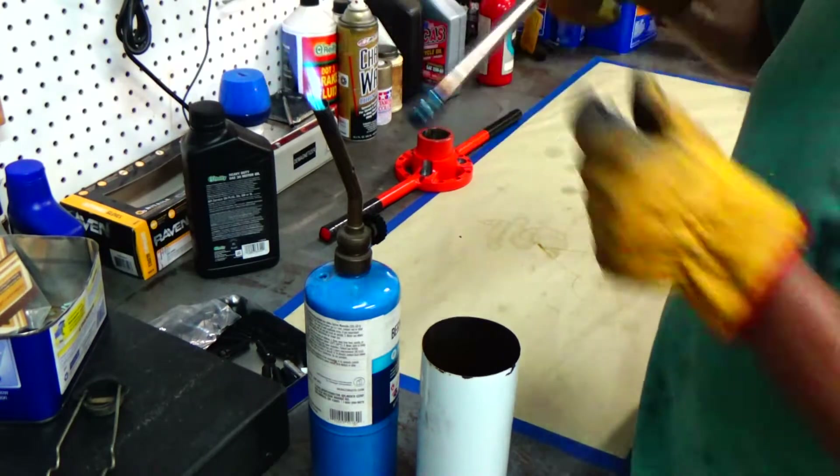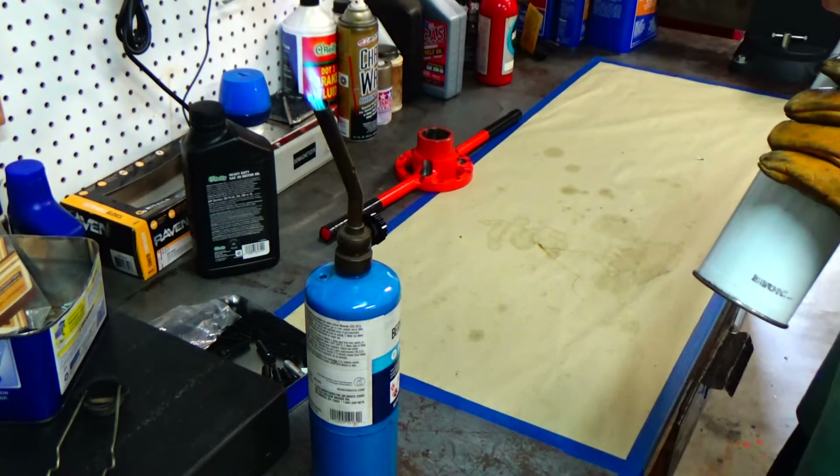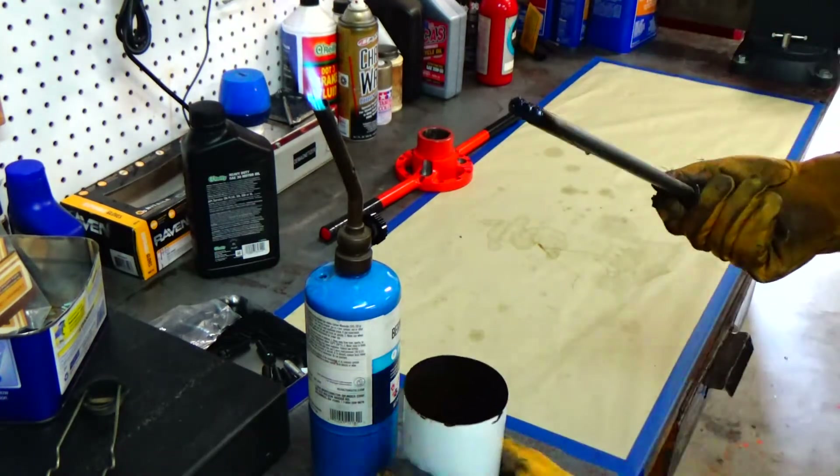I go ahead and blue that other end too — heat it up until I get a nice blue color and quench it in the oil. It also gives it a better finished look; it looks more like a finished part.